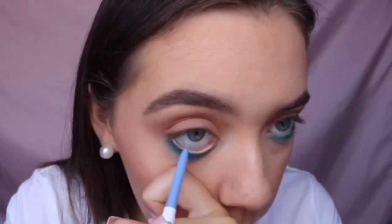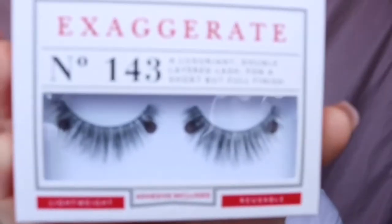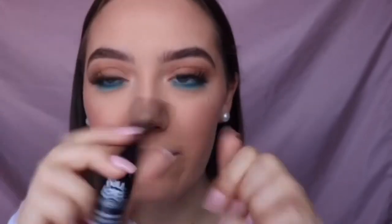For my waterline I'm taking the Colourpop Cranjol liner in France. For lashes I'm taking the Eyler London Exaggerate in style 143. For mascara I'm taking the NYX Dye Mascara and I'm going to put that on my upper and lower lashes.